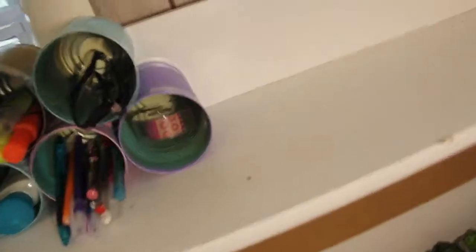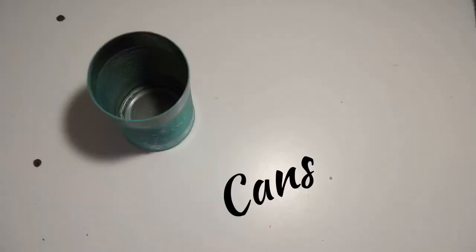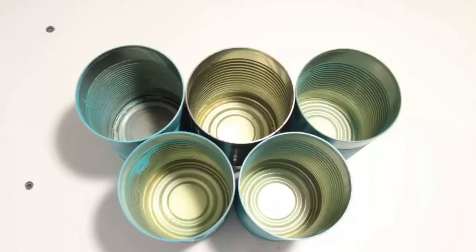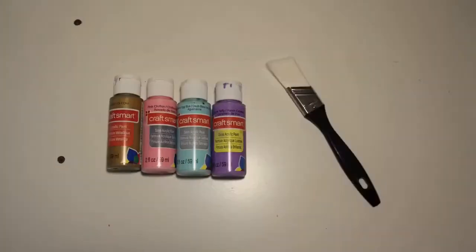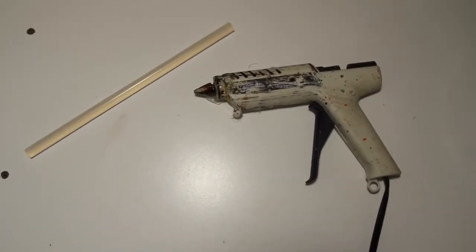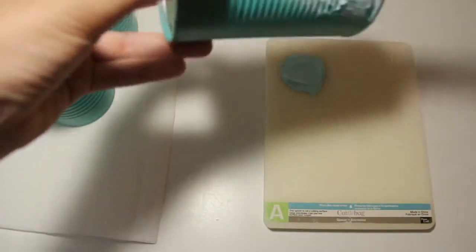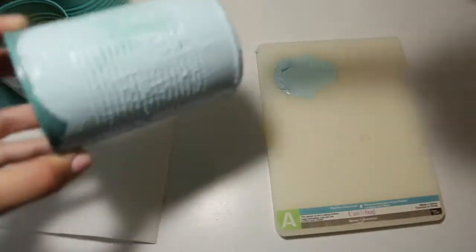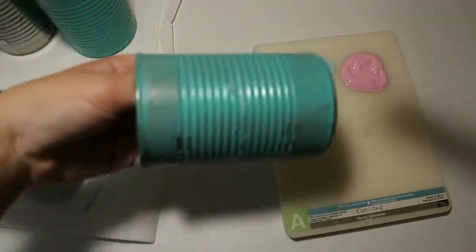I'm going to be showing you guys how to make these super cute and affordable DIY can organizers. For this, you're going to need cans, paint — you can use whatever color you want — a paintbrush, and a hot glue gun. You want to start by painting your cans whatever colors you picked. I decided to go with light blue, light pink, purple, and gold, but you can use whatever colors you want.